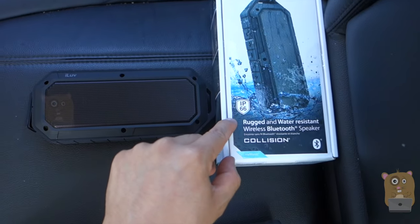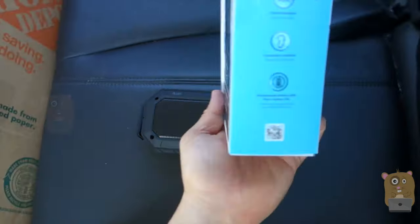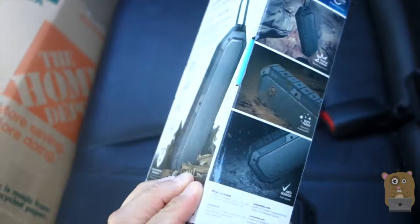The water resistance rating is IP66, which means I can spray jet streams of water at it with no damage to the speaker. Here are some highlights on the back of the box. There's also a built-in microphone.